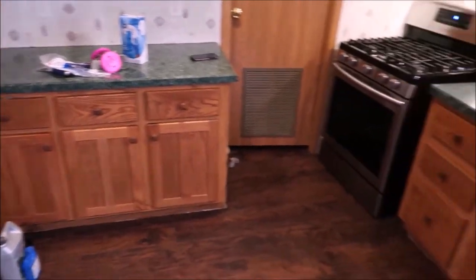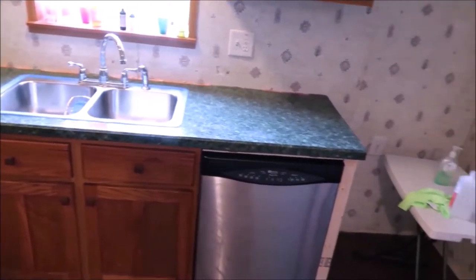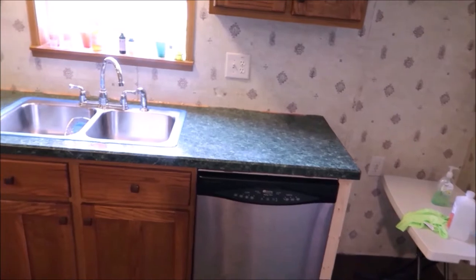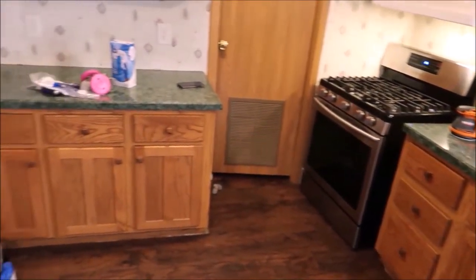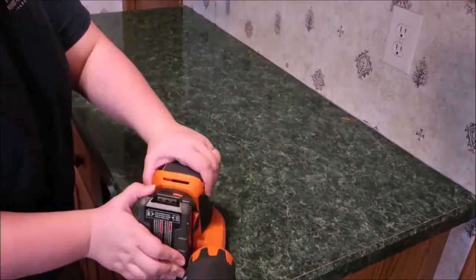Hey y'all, welcome back and welcome to my first ever home DIY. Here is a before of our lovely green countertops. I don't know what they are — I would imagine that they are just laminate or something similar. Old school looking countertops.